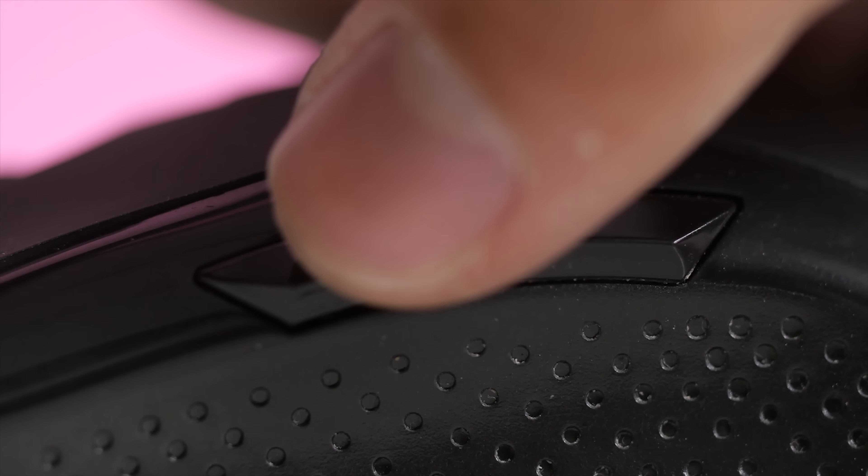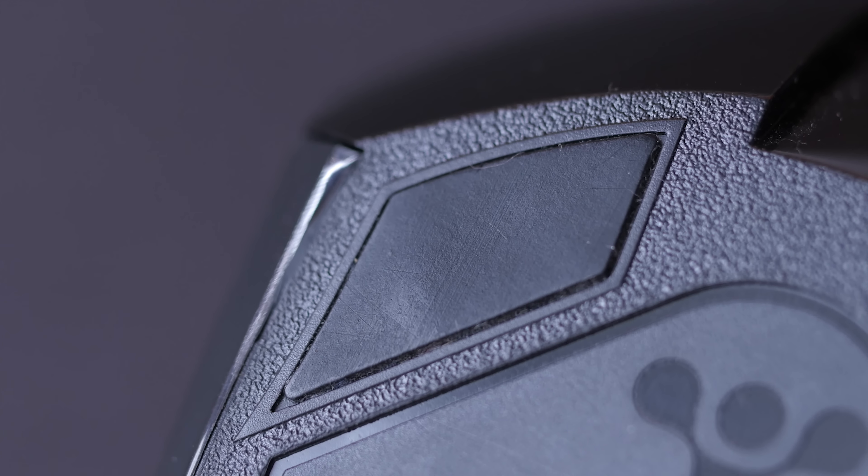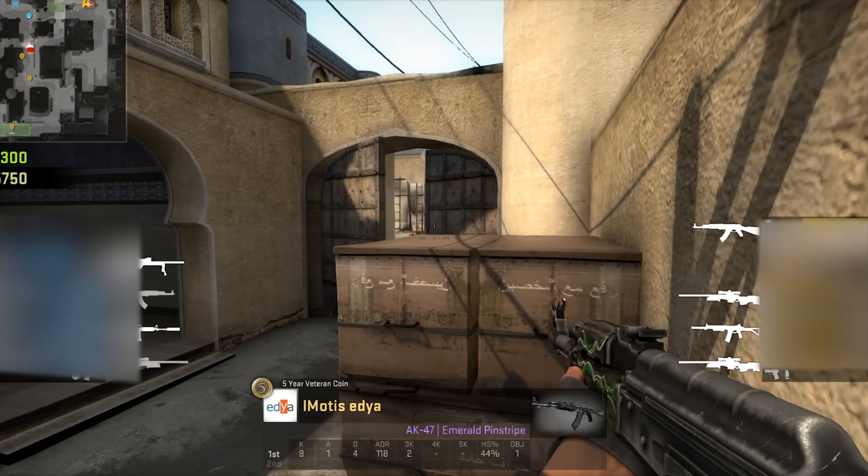The build quality was terrible, the buttons were loose, the mouse feet were poorly cut in place, and the bottom of the mouse would actually catch on my mouse pad. At $70, why would anyone care about the FinalMouse? Furthermore, why am I bothering to do this video?